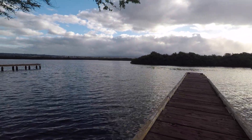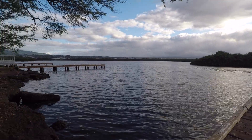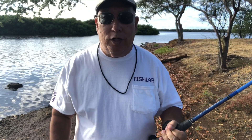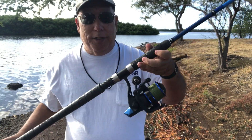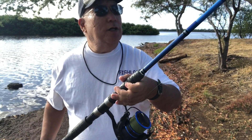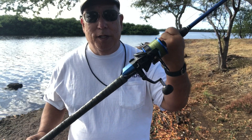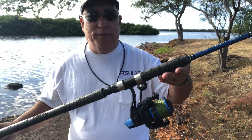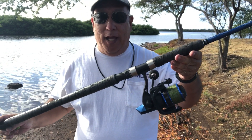Seven o'clock in the morning — see what happens. Aloha YouTubers, Scuba Chris here. Today I'm going to be trying out my prototype rod for the Shoreline Plugger. I tested it a couple years ago, loved it, gave it my okay, and it's been in production for the last two years.